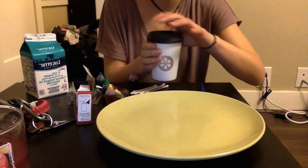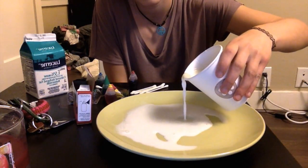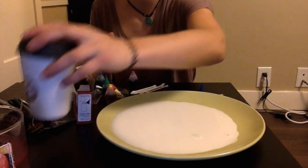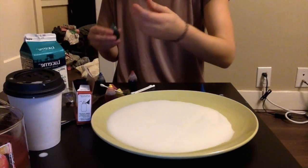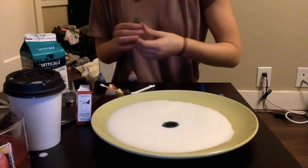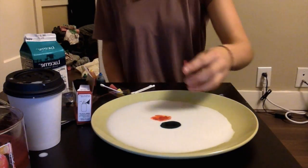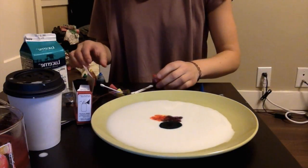Okay, I'm back with the right milk. We're going to try this one more time. Same as before — pour milk to cover the bottom of the plate, let it settle. Now replace the food coloring: some yellow/orange, white and blue.